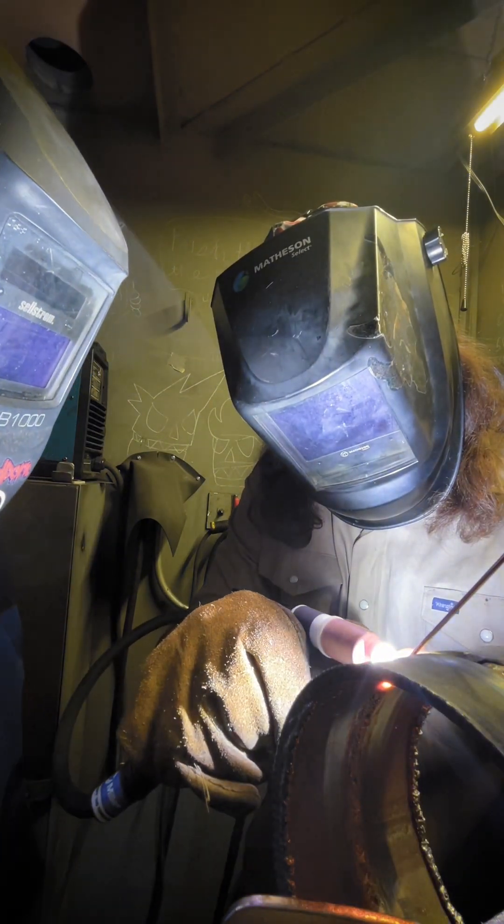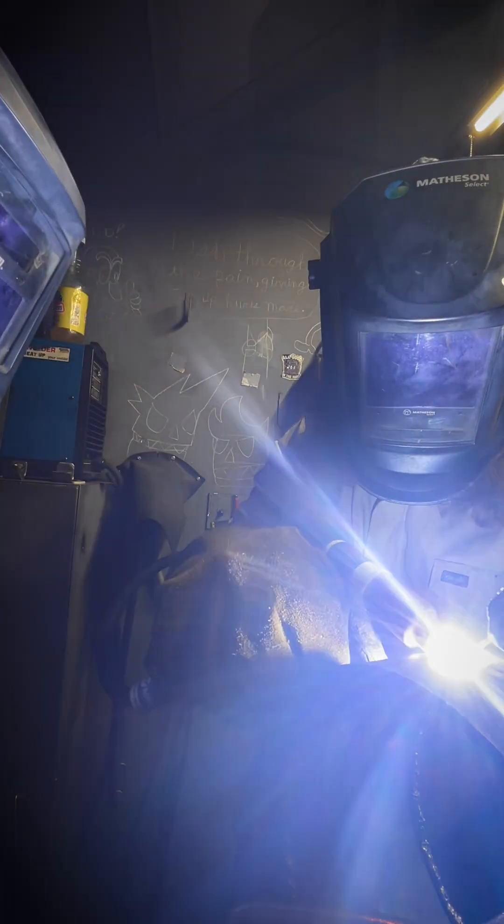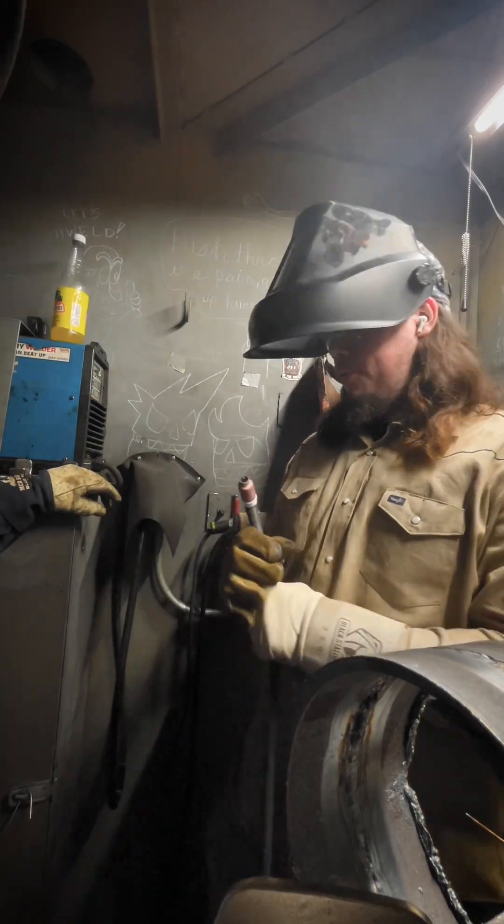Hold it on that left side a little bit longer, go over tying into that wall, feed that wire in there. You got to feed the wire too — you can't just push it in there. It's getting hot, yeah.